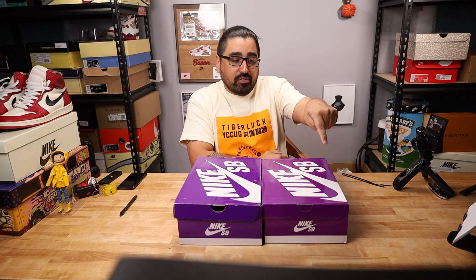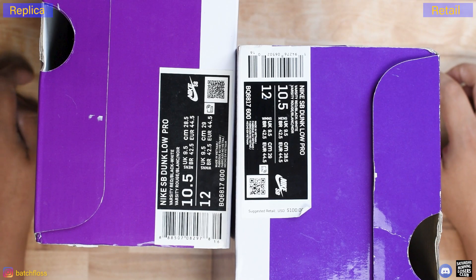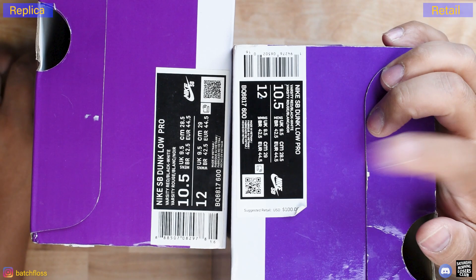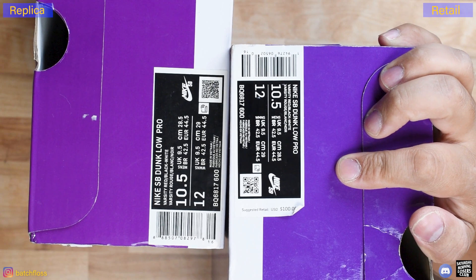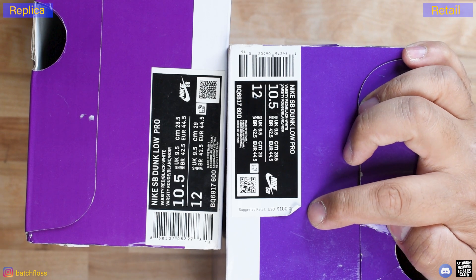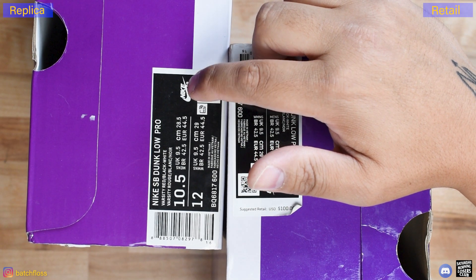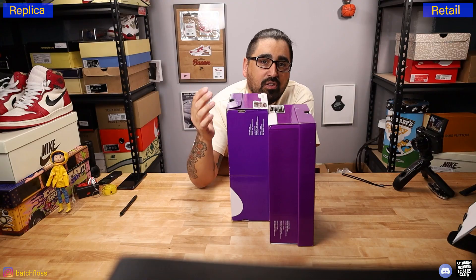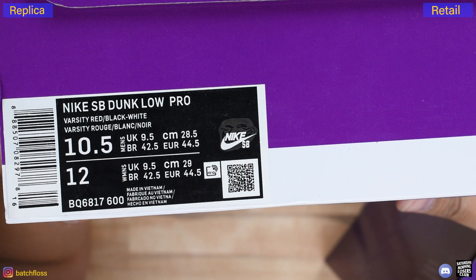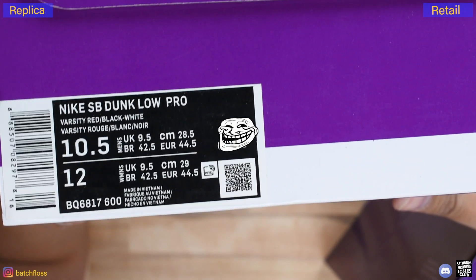If your swoosh is sinking on a larger size, you should be asking questions. Here are the box labels: the retail box label is 8.5 centimeters by 4 centimeters to the perforation, 9.4 centimeters all the way to the end of the suggested retail. This fake is 10 centimeters by 4.2, so that is just the wrong size completely. The Nike SB branding on this particular replica looks like that grinning meme.